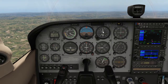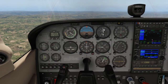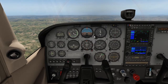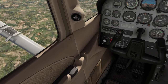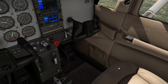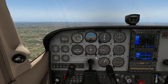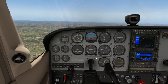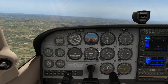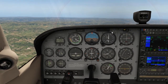Alpha is for Altimeter: confirm we are cruising at our elected altitude of 5,000 feet. Sierra is for Safety: confirm harnesses, doors, and latches are still locked as when we took off. Once FRIDA is complete, conduct these checks every 15 minutes with emphasis on confirming the compass and DI are aligned.